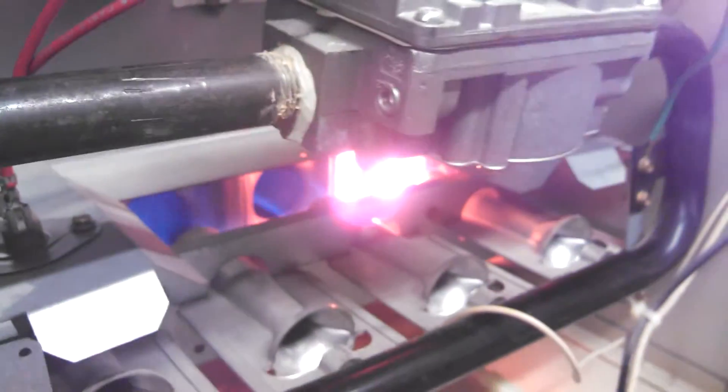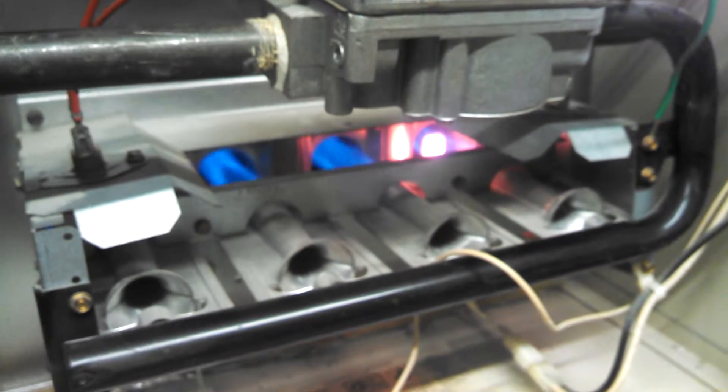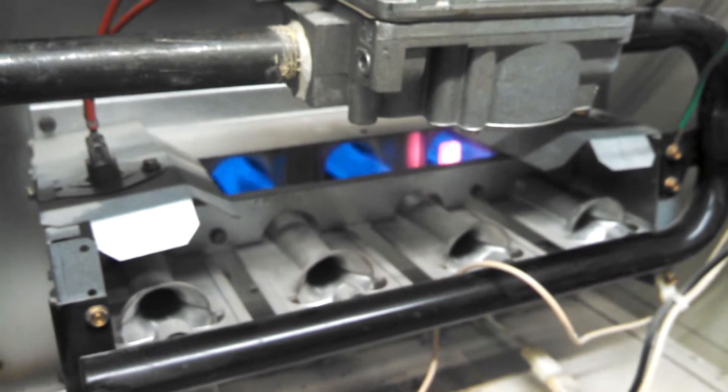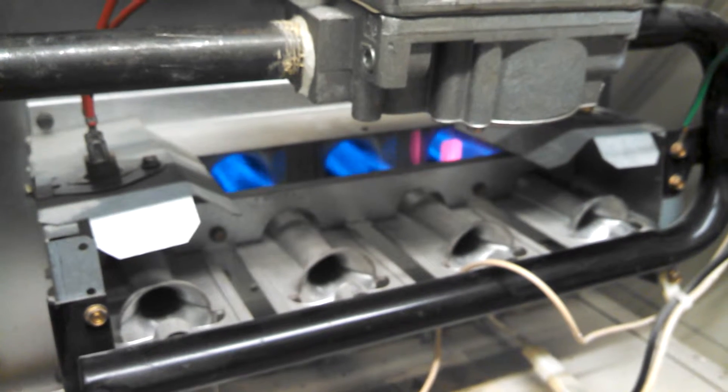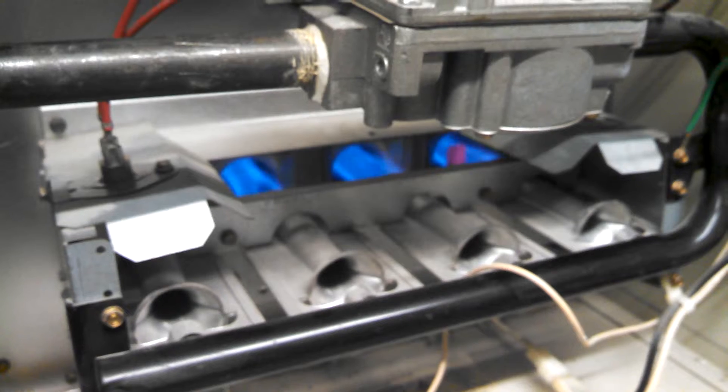Just heard the click for the gas valve. Gas comes on. It burns. It warms up the firebox.